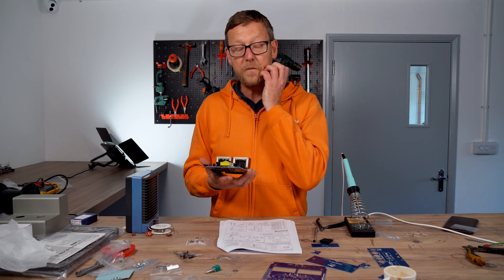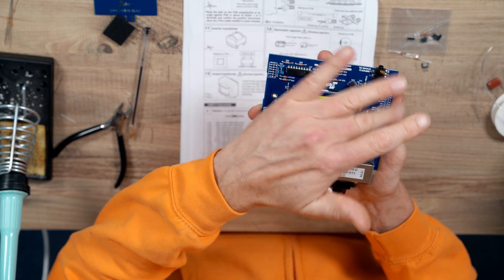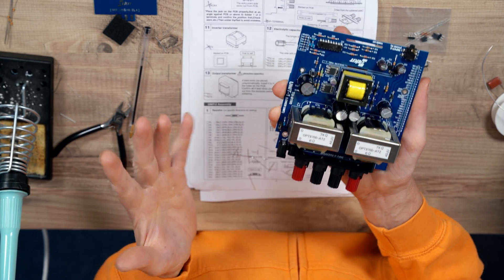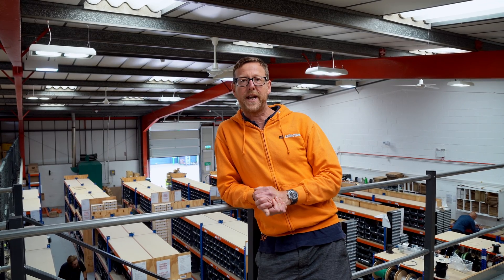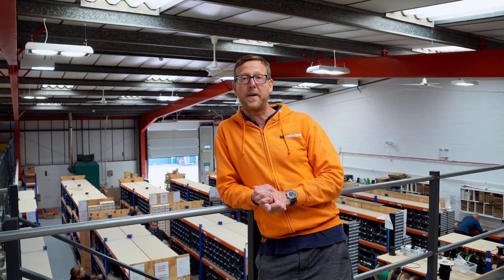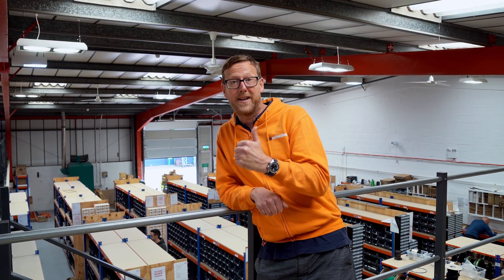That is fully assembled now — well, ish. Obviously you've got two of these to build. The instructions say to move on to unit two. Just before I sign off, I want to say a big thank you for watching our videos — like and subscribe, and follow us on all the social network platforms. See you later.